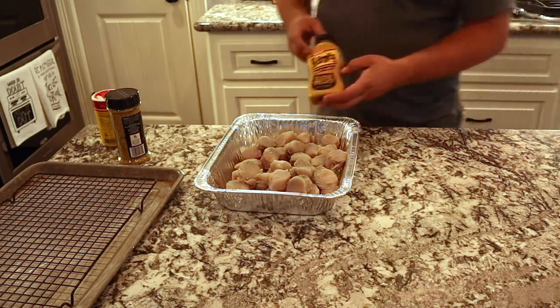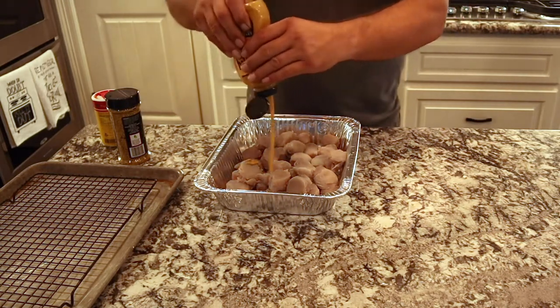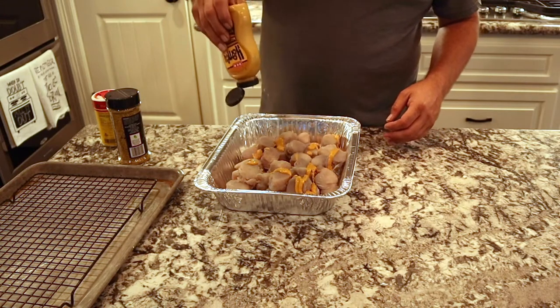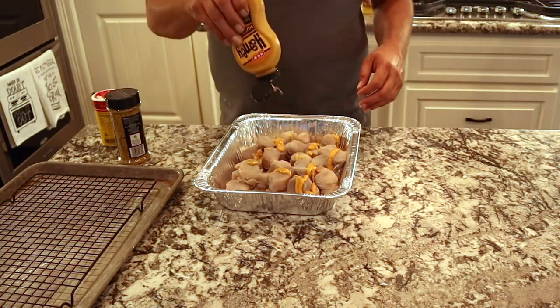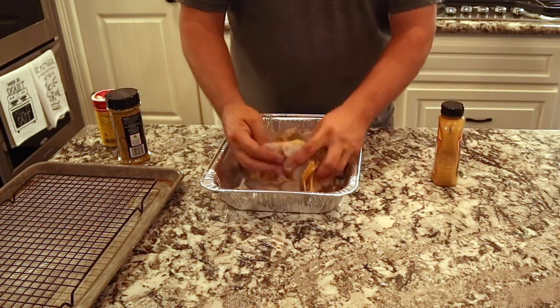So we're going to take these kingfish balls — or kingfish nuggets if you got them cut into nuggets — and we're going to douse them with some honey mustard. You can use any prepared mustard. The honey mustard just leaves a little bit of a sweet flavor behind. We're going to douse these in the mustard, mix them up, and then we'll put on the rub.